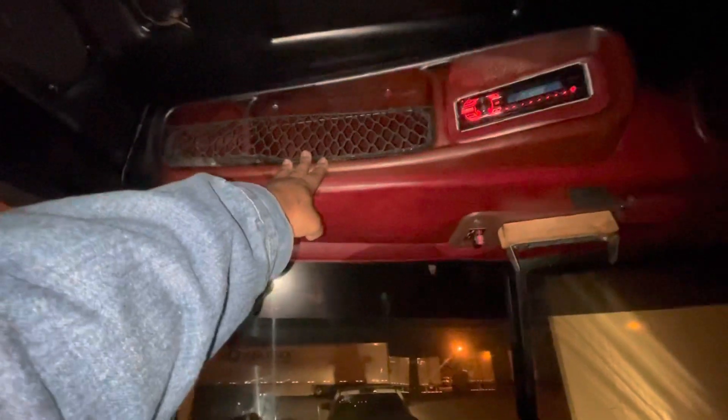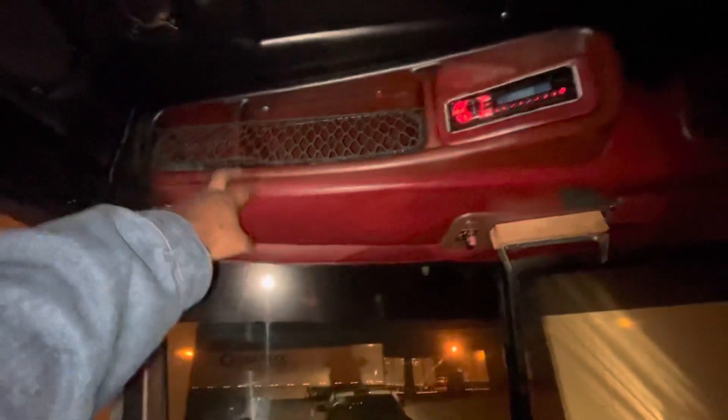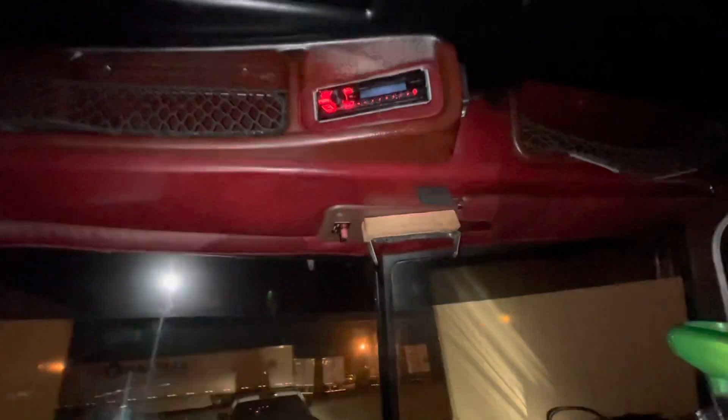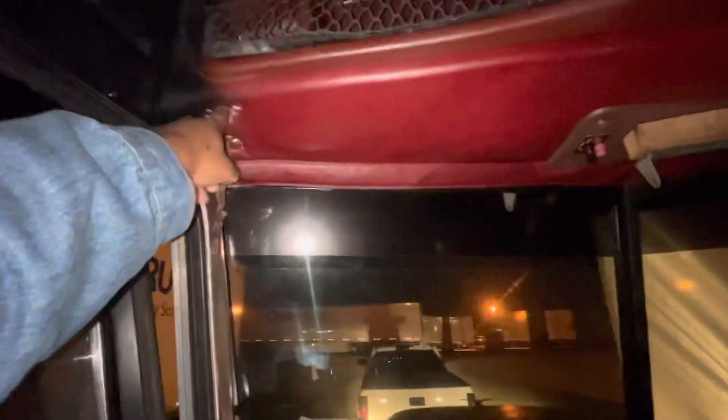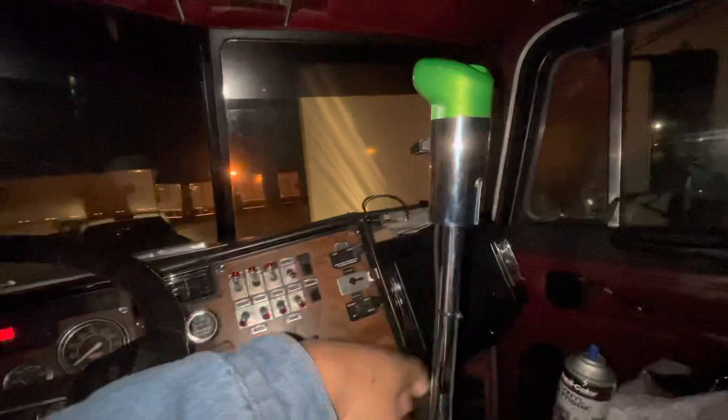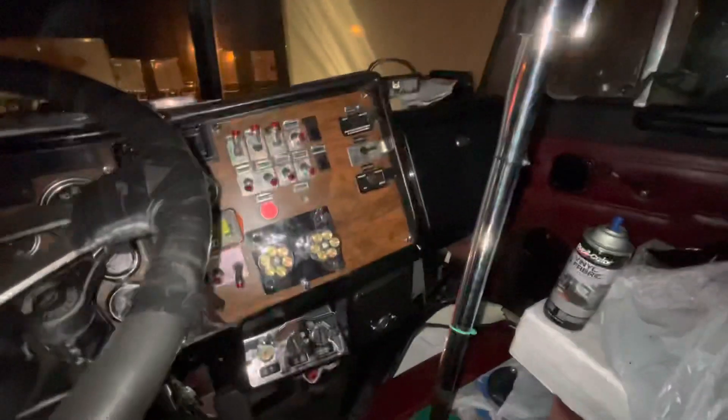I'm getting a chrome headliner visor — I've got a chrome one coming in, so I'm about to pull this down. I just took off the little piece that folds down — ten screws. I've got the covers that go over all the boxes along the bottom. Just trying to lock it out late night and make some things happen.